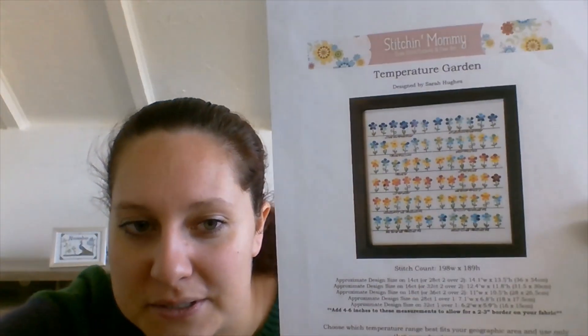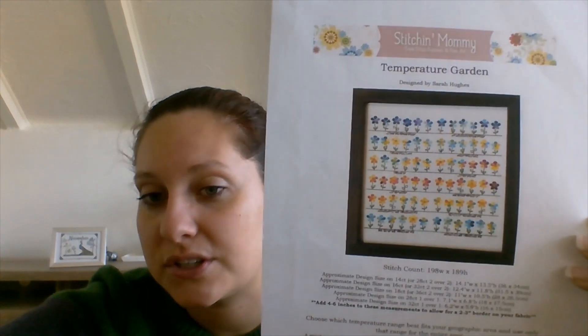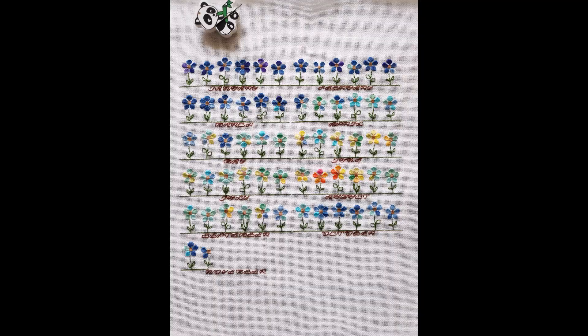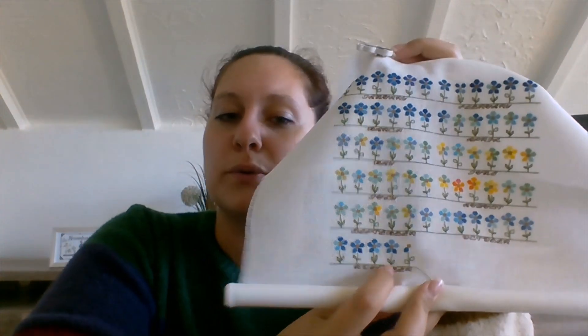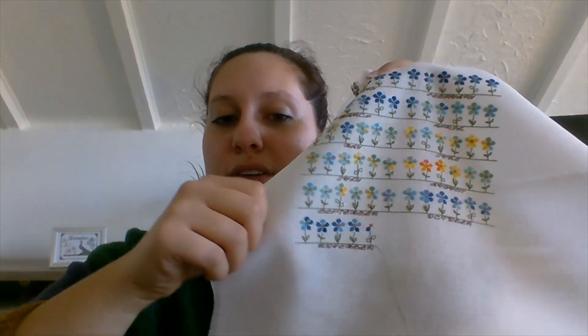So let's move on to my other weekly piece — that's the Temperature Garden by Stitchin' Mommy. I brought a cover picture; that's what it's going to look like when it's done, approximately, because you stitch it with your own colors — with the temperatures from the location you chose. I chose my hometown, or the town where I presently live. I'll show a picture of what it looked like last time, and this is where I'm at right now. I did two more weeks — finished that flower, did those two, and started with the fifth one for the month.